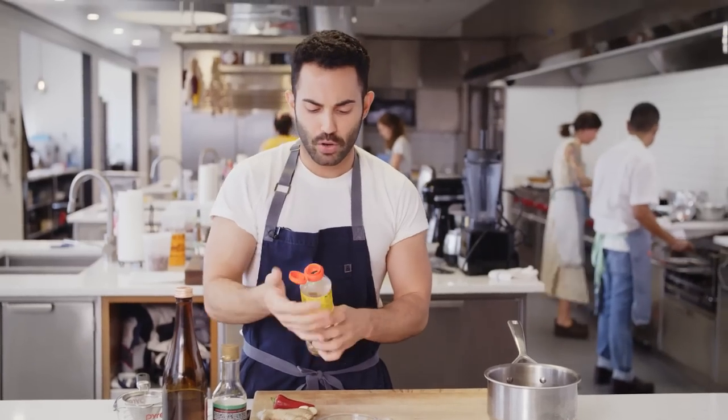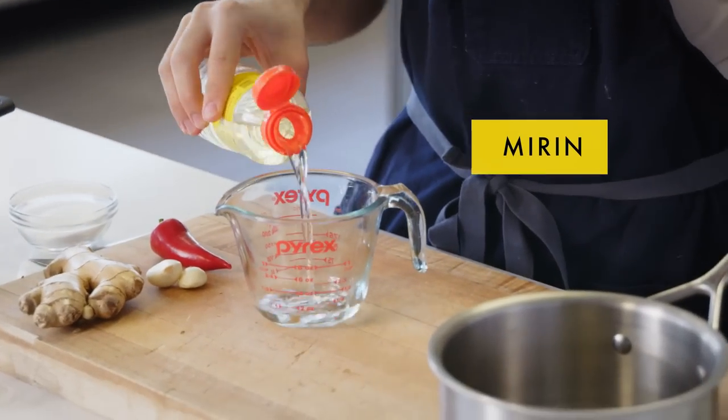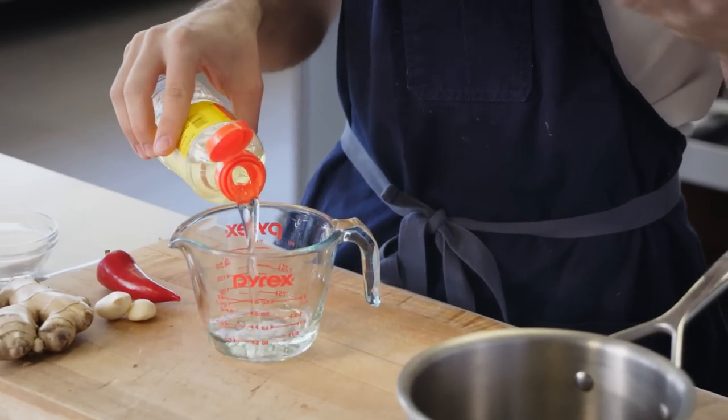First up, we're going to make a tare sauce — it's a Japanese dipping sauce or glazing sauce. We're going to do a half a cup of mirin, which is basically sweet cooking rice wine.